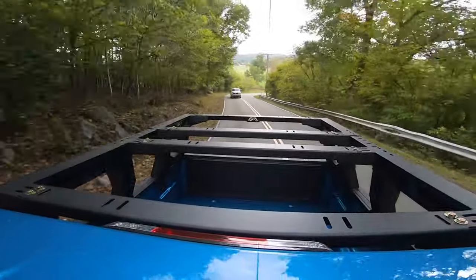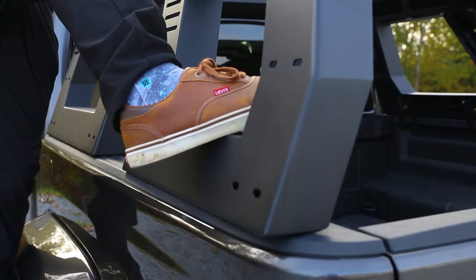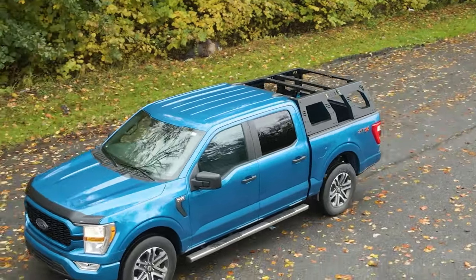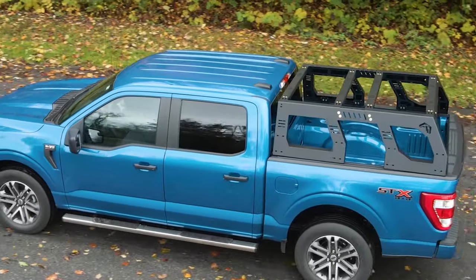Sometimes things in our Jeep or truck are just a little out of reach. That is why the adjustable rack system has four additional step locations to help access cargo on the top of the rack. And just like the rest of Fab Four's designs, there are four places to mount LED light pods for added light to any situation.